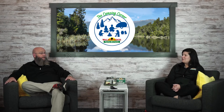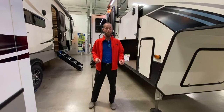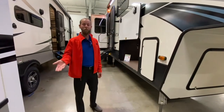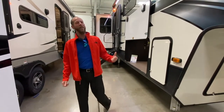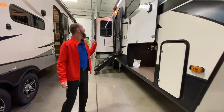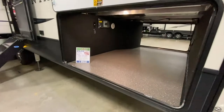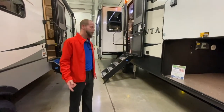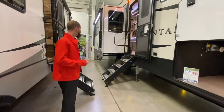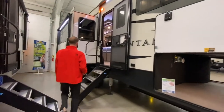Let's check those out. We've got a Montana 3231 — brand new floor plan, absolutely awesome. It weighs right at 12,700 pounds. On the outside, you'll see high-gloss frameless windows, drop-down storage with a giant pass-through you can see all the way through, hydraulic automatic leveling system six-point all the way around, new steps, and a double awning.